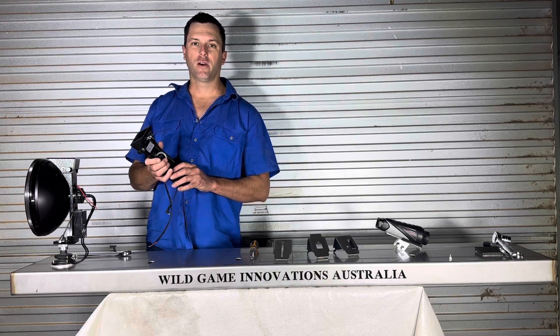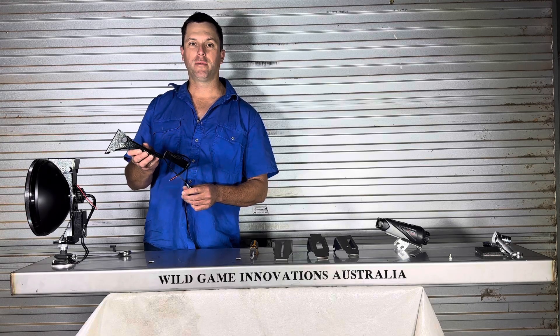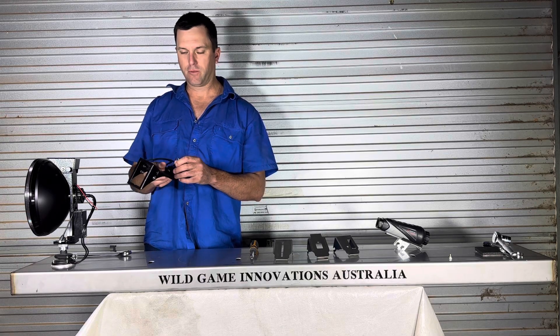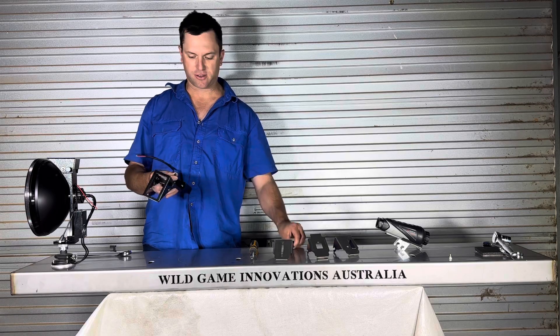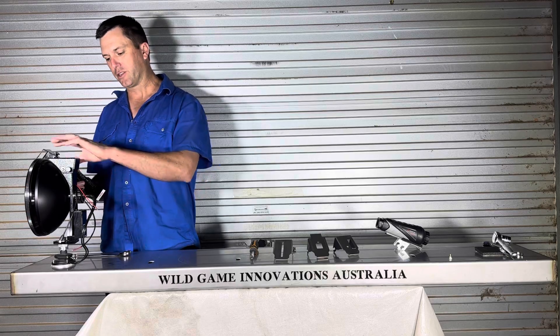Right-o, so today we've got the Hellfire thermal camera bracket made by Wild Game Innovation Australia. One of our very popular brackets. It's very lightweight, very easy to fit. Works extremely well on this light.